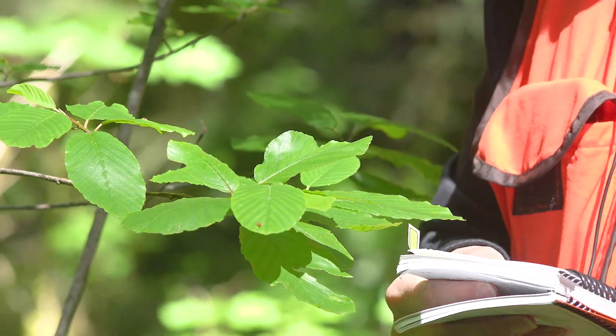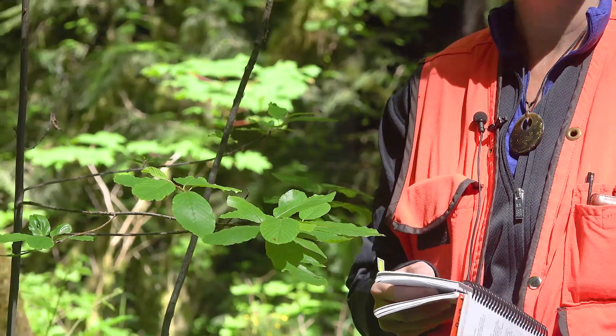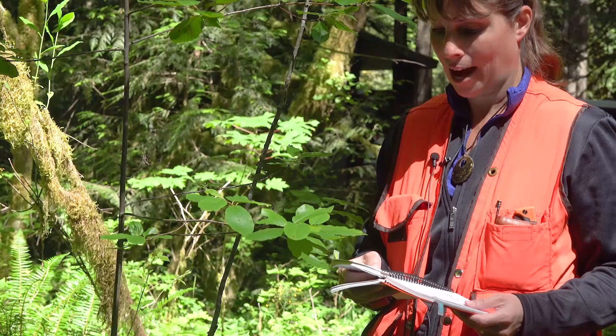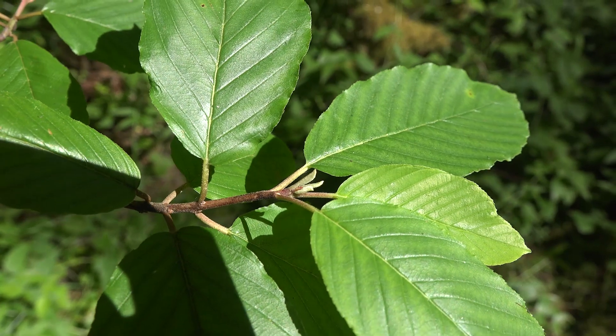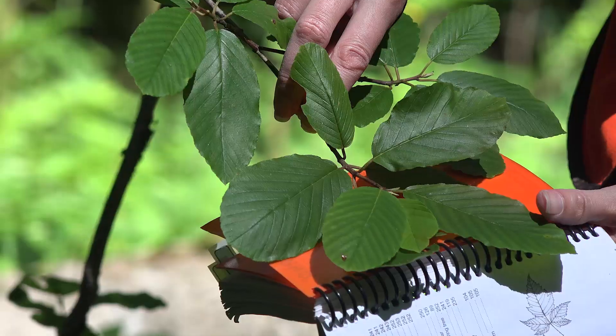Our first choices are: most leaves reduced to sharp spines with a few leaves having normal blades, or most leaves not reduced to spines and most leaves have normal wide blades. We can see that these are definitely not reduced to spines — those leaves are fairly wide. So we would take choice number two.